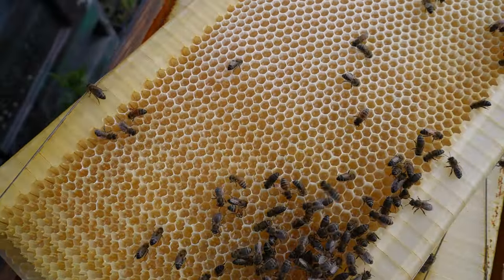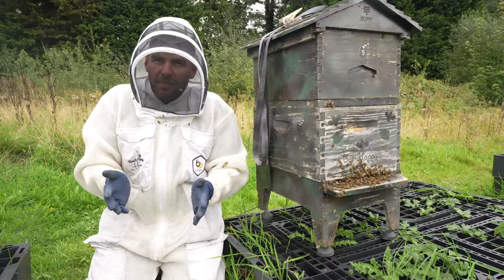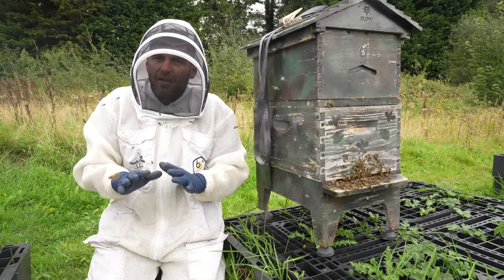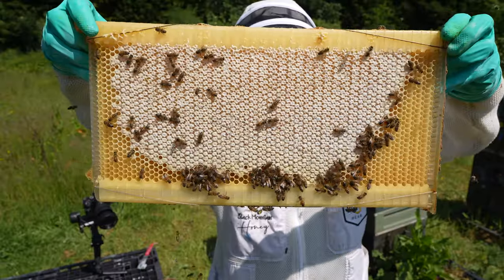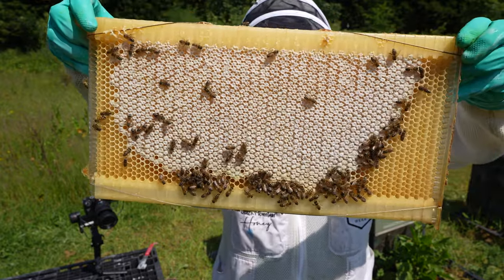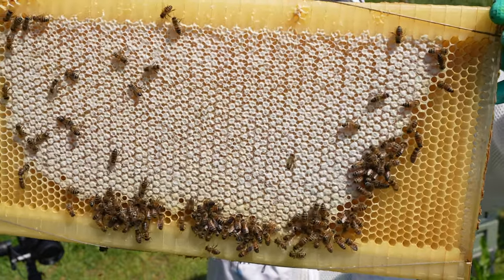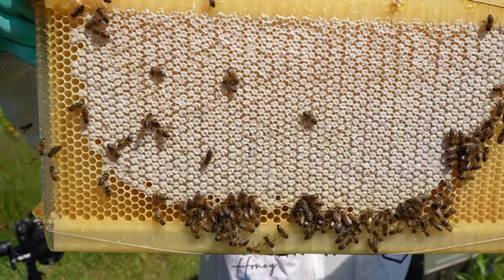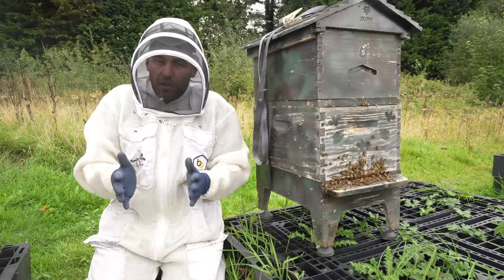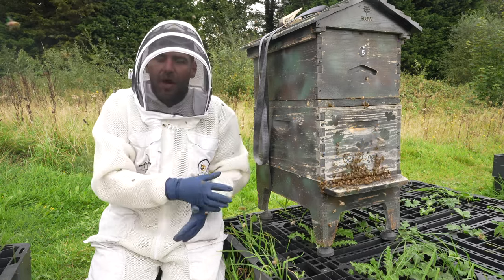Why did I want to buy myself a Flow Hive? The Flow Hive in the UK has got such a terrible reputation. I speak to people about this and they say Flow Hives are rubbish, never get a Flow Hive. And I say, well, have you used a Flow Hive? And they say no, but they're absolutely adamant that something's rubbish before they've even tried using it. I don't like to just take somebody else's experience and pass it off as my own, and I find that there's a huge amount of that going on, especially in the UK with regard to the Flow Hive.